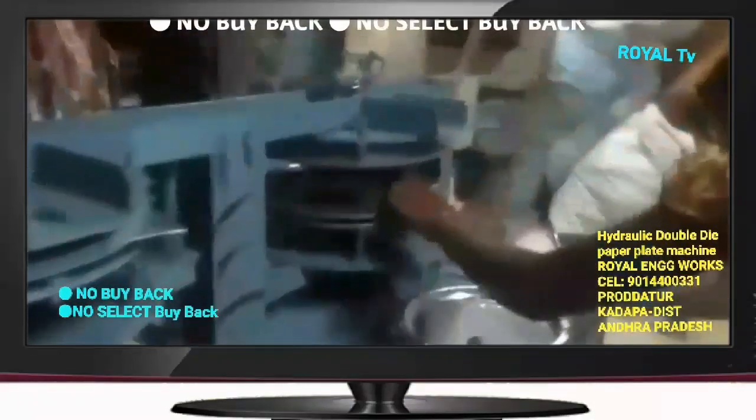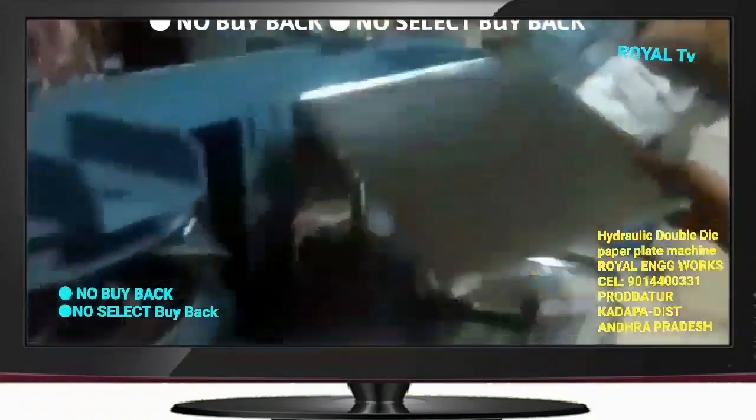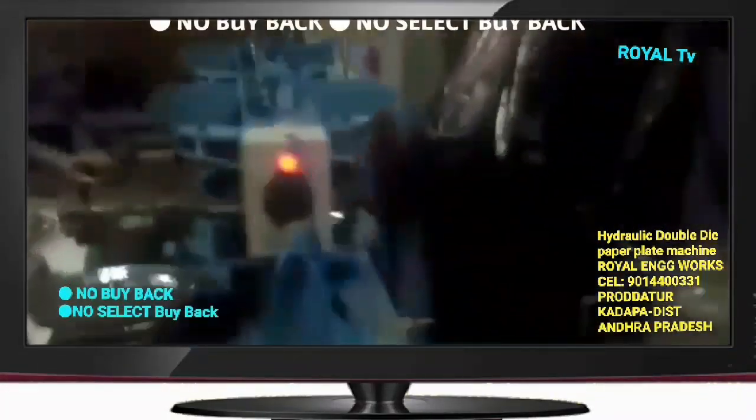This machine runs on a 2HP motor and is prepared for the domestic line category.